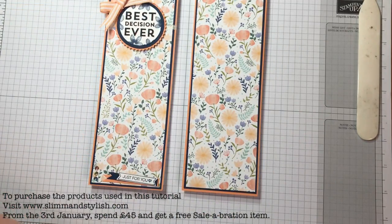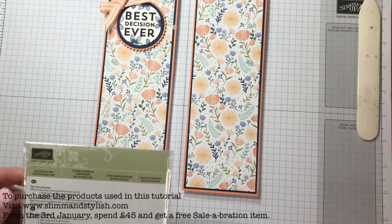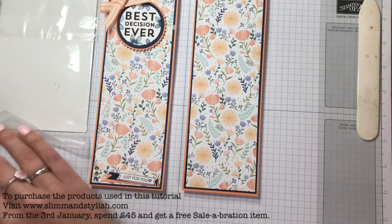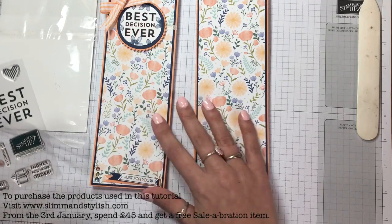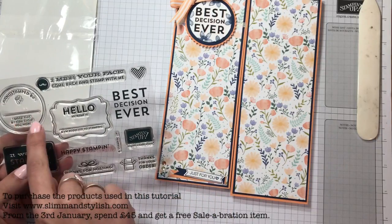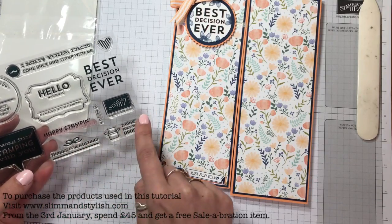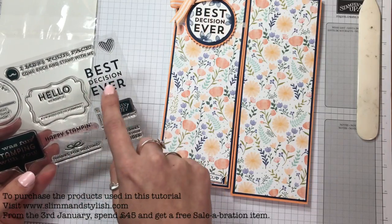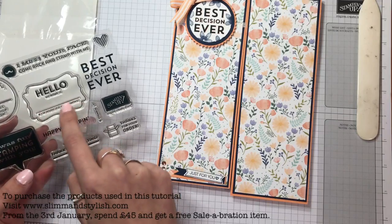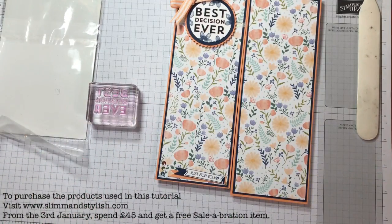I've got two stamp sets which I find really crucial for my business — they're not really stamp sets you'd have if you weren't a demonstrator. The first is the Best Decision Ever photopolymer stamp set. I read this morning that Stamping Up will be looking to stop selling these, so if you haven't got one and you're a demonstrator, get in for them. It has stamps like: 'Hand stamped by', 'I made this and can show you how', 'Thanks for hosting', 'Thanks for your order', 'I miss your face', 'Best decision ever'. I used the 'Best decision ever' stamp on a piece of Whisper White.